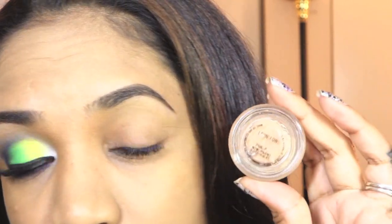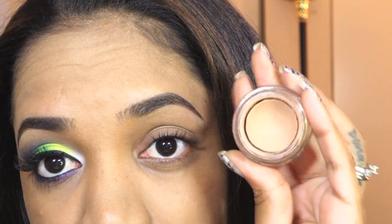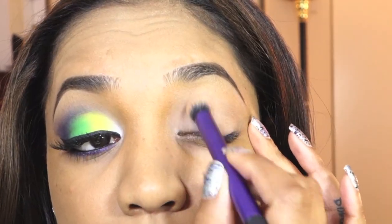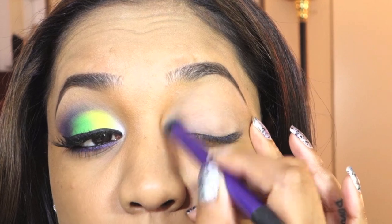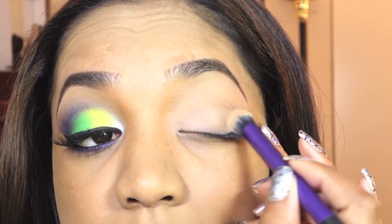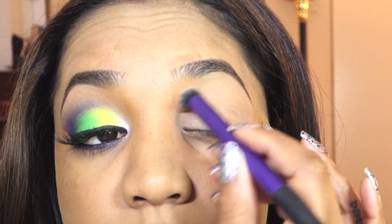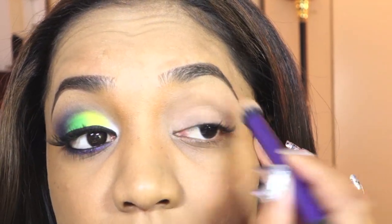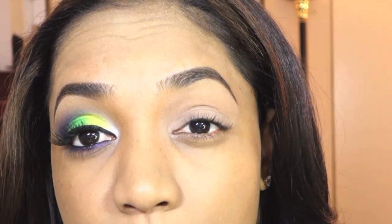My next step is to apply an eyeshadow base since we're using bright colors. For this I'm using my Lain Lu Paint Pot from MAC and my Real Techniques Deluxe Creche Brush, applying that on my lid and up to my brow bone. What this does is give the eyeshadow something to adhere to, helping the colors stand out more boldly and intensely than with a primer alone.